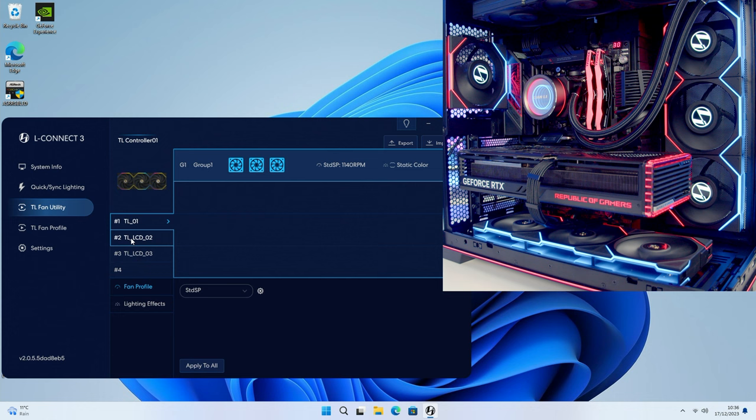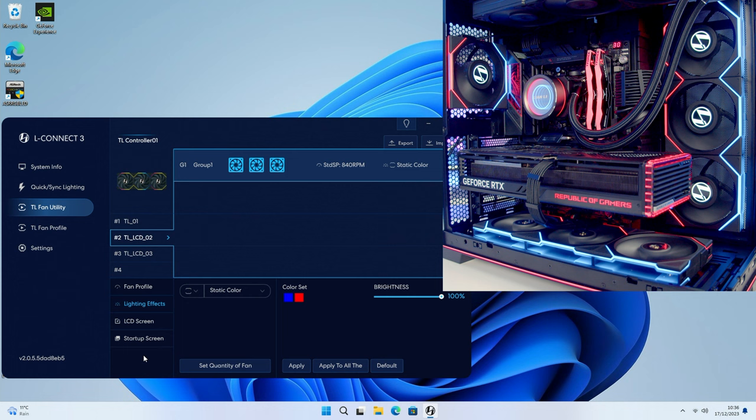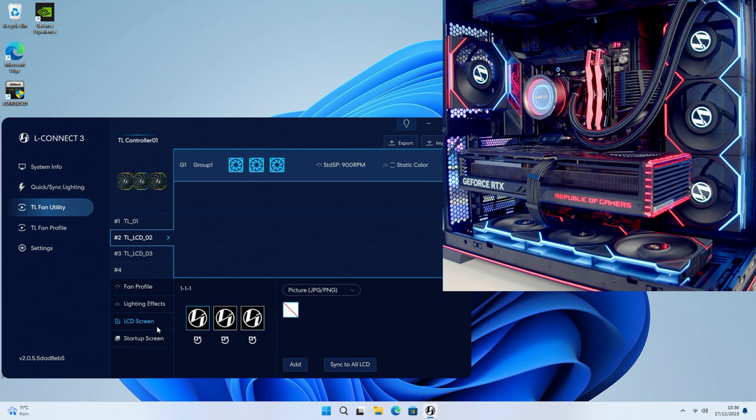If we select a group of LCD fans we have additional options, including the LCD screen setup. At the moment it's showing the Lian Li logo but in our build the logo is currently the wrong way round. There's a little button here we can press to rotate the fan display - if it's still not right we can keep rotating it. I'll rotate them all round, including the rear fan.